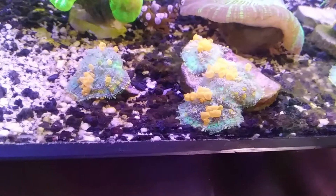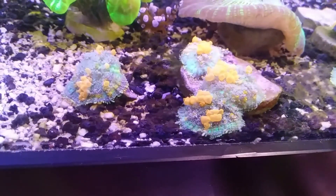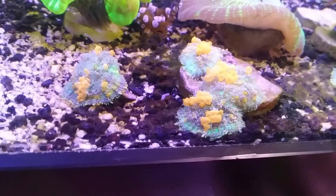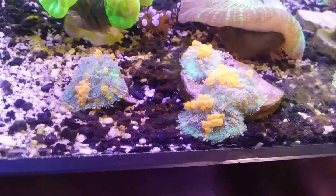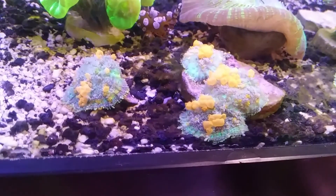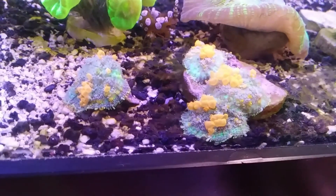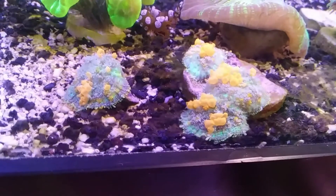Hello everyone, it's April 2nd. I'm going to be pulling these four bounce mushrooms out the tank and fragging them. I'll be taking the razor blade, cutting them across their mouth, and then using the razor blade as a squeegee, trying to separate the two halves so they don't grow back into each other. We'll hit the pause button and hopefully you'll see this all come together.